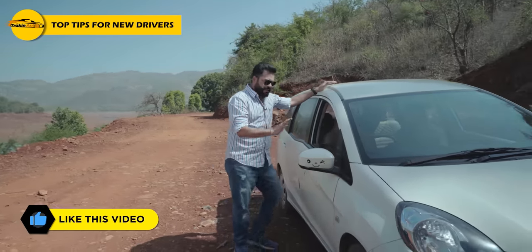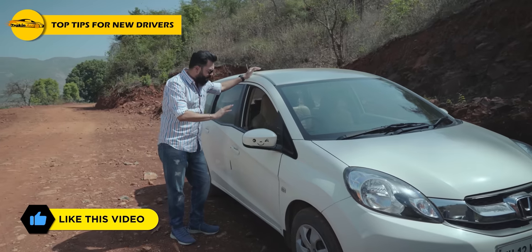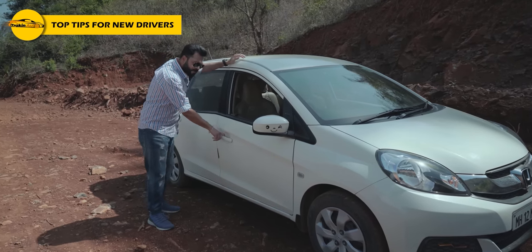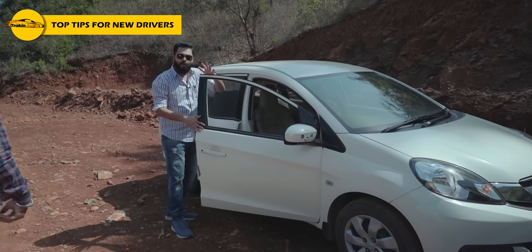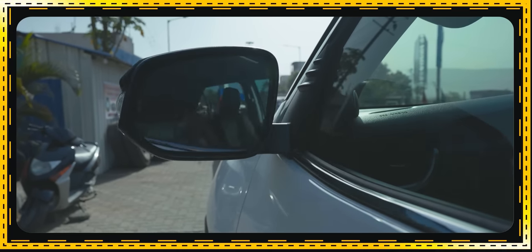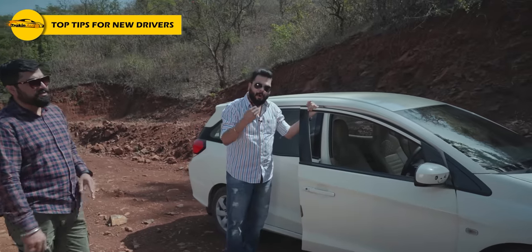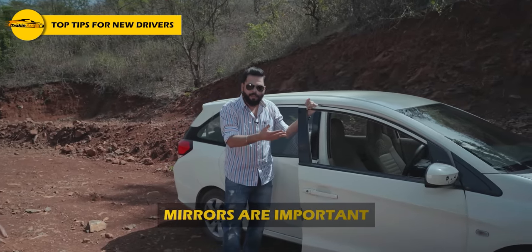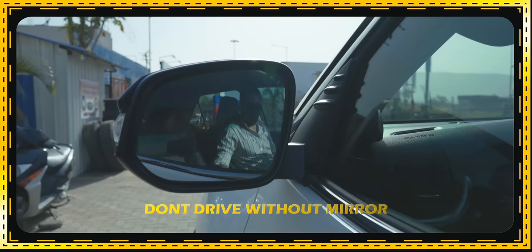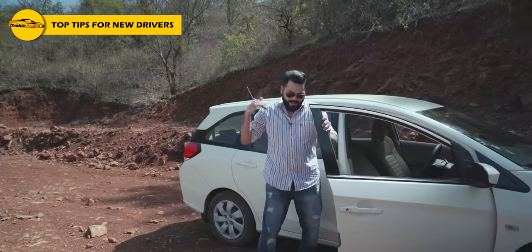First of all, if you are a new driver, please come here. First of all, you have to make sure that the mirrors are working — this is a very important thing. I have seen many times the mirrors are closed. Without mirrors, the car should not be running.